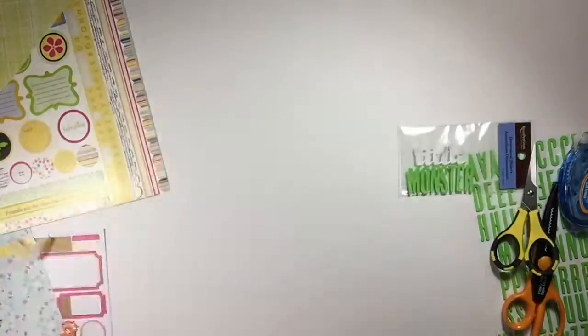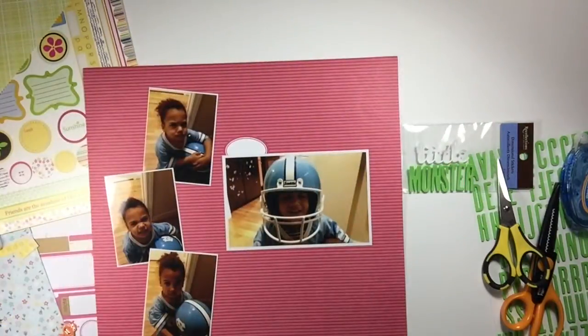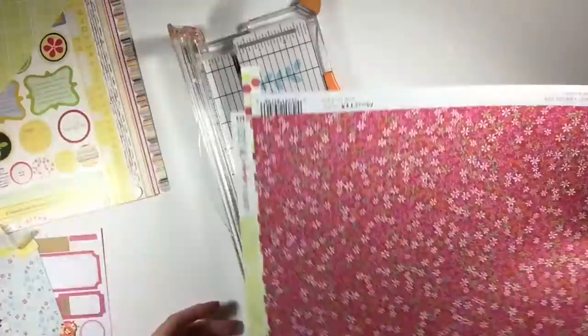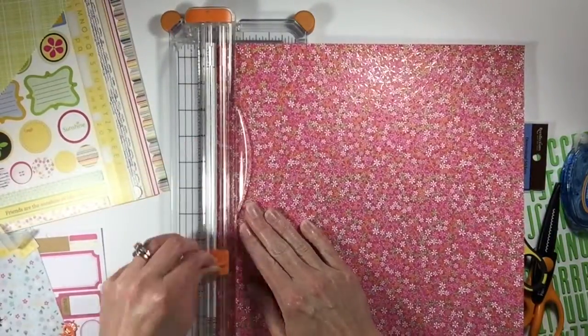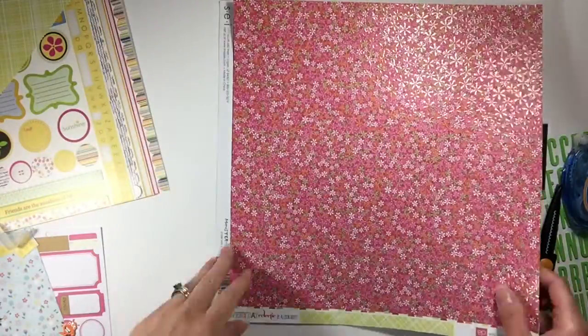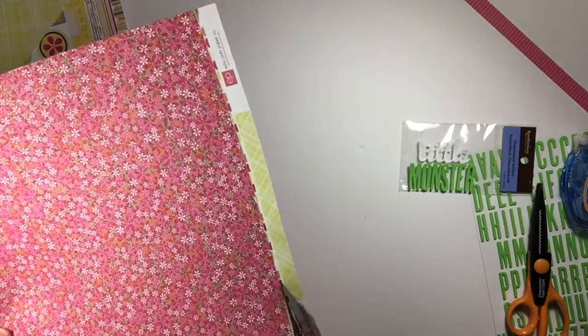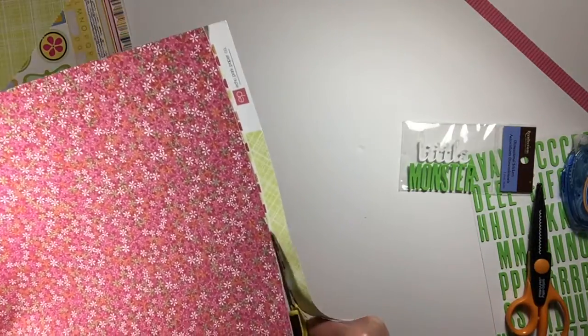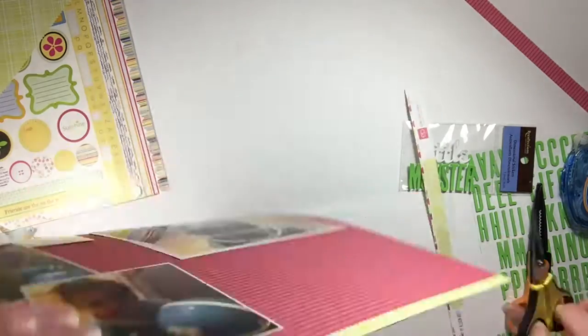When I flip it over I'm like, okay, that first of all kind of explains part of the problem, and it also kind of solves me having to do the piecing together on the other part. Then I'm just going to trim off the rest of the other side of that green crosshatch looking pattern.